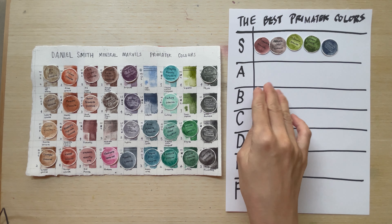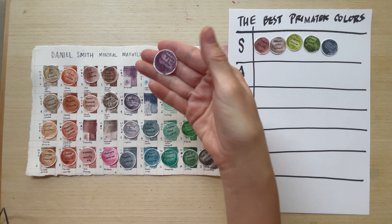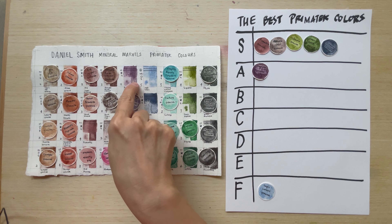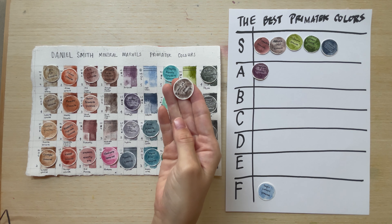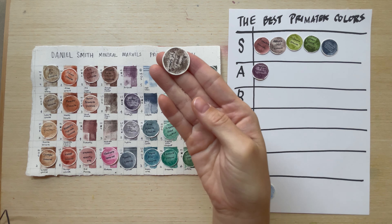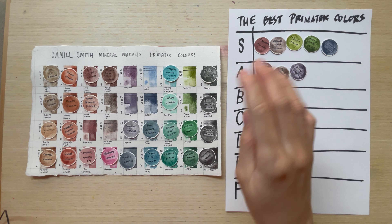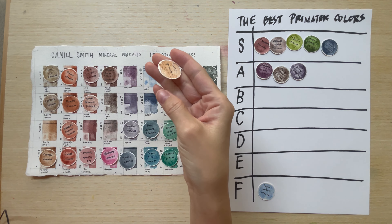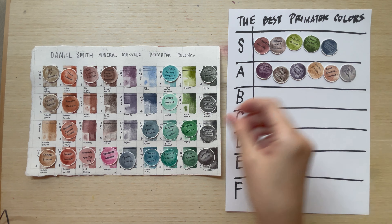For A tier — they are not mind-blowing, but I know what I like. I like those with super special granulation. Things like Purpurite — look at how strong the granulation is and how clearly you can see the particles. Also Burnt Tiger's Eye — look at that granulation. Amethyst is both granulating and shimmering, which adds opulence. Bronzite and Burnt Bronzite are the shimmering ones and they're beautiful. Sugilite also goes here.